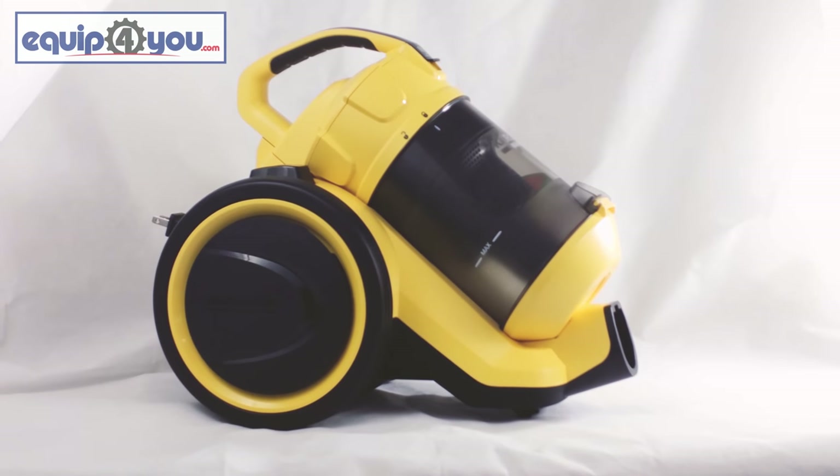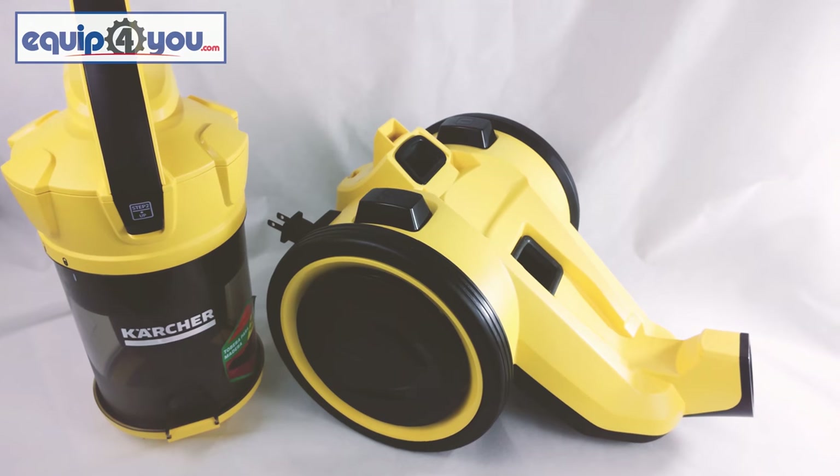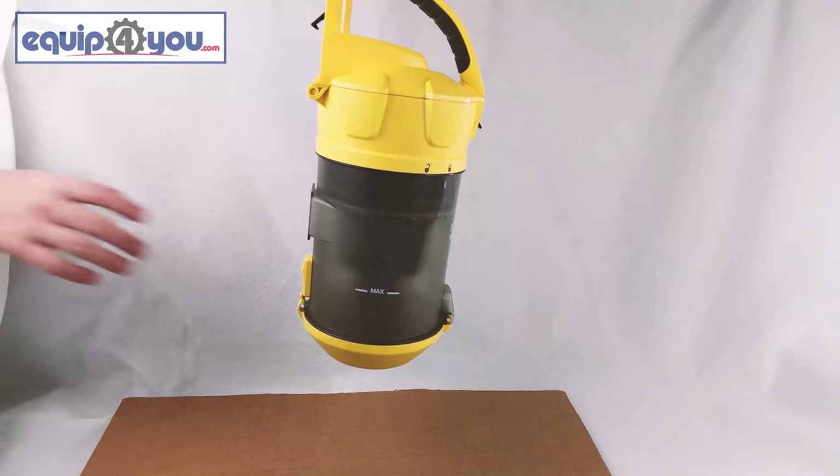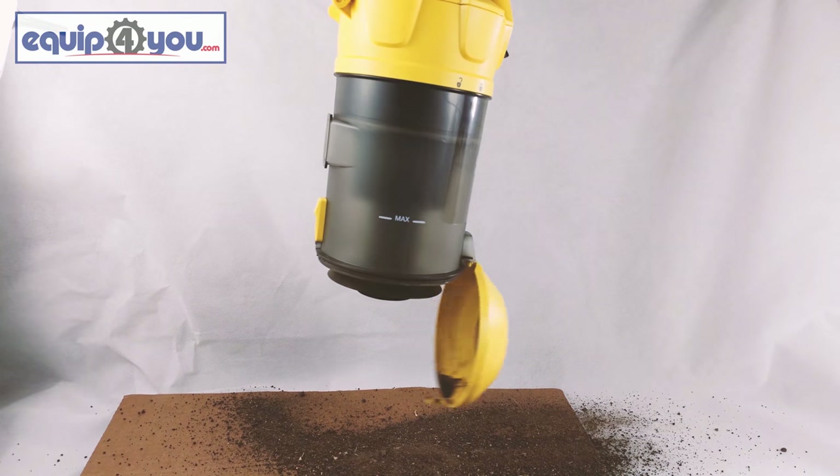The Carature VC3 is the newest vacuum in our lineup. It features a small compact design, powerful cyclone technology, and it's bagless, which means you no longer have to buy any bags for your vacuum.